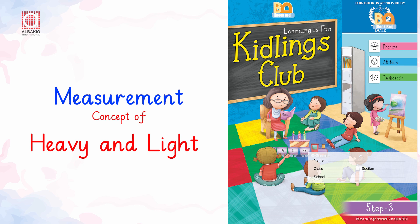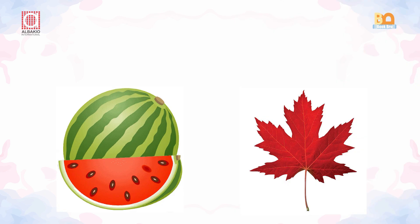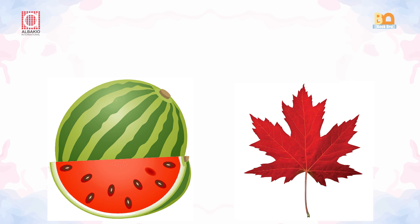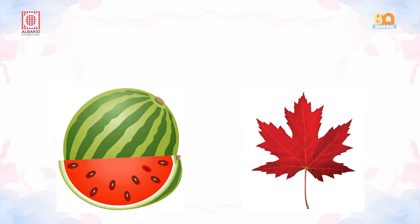Kinlings Club concept of heavy and light. Dear kids, look at the screen carefully. You can see a watermelon and you can see a leaf. If you have to lift both of these things up, if you have to carry them up, what do you think — which one is easier to lift up?